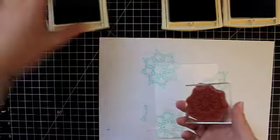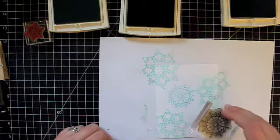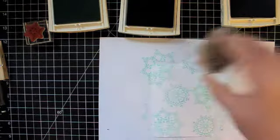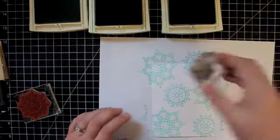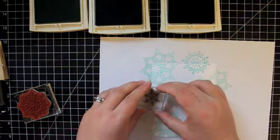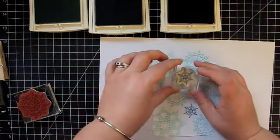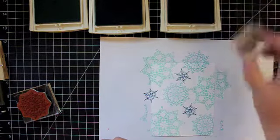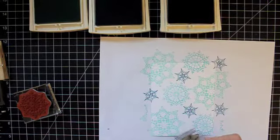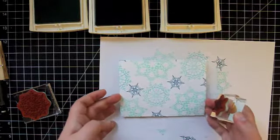Now I'm moving on to my medium-sized snowflake using my Baja Breeze ink, and I'm going to fill in some of the larger gaps. Now I'm moving on to my smallest snowflake with the darkest color, which is Not Quite Navy ink. I'm choosing, if I can help it, not to let my snowflakes overlap — although if you want them to, that certainly would look beautiful as well. That's just not the look I wanted for this card. I think that looks pretty good.